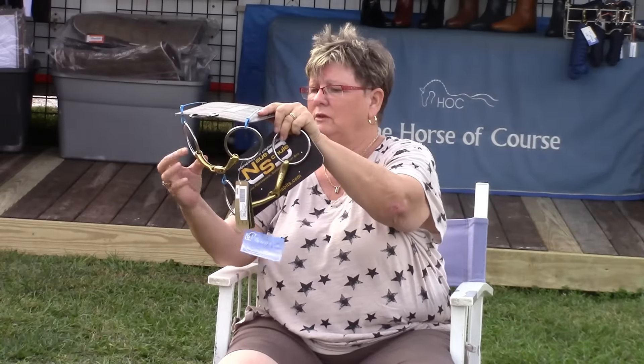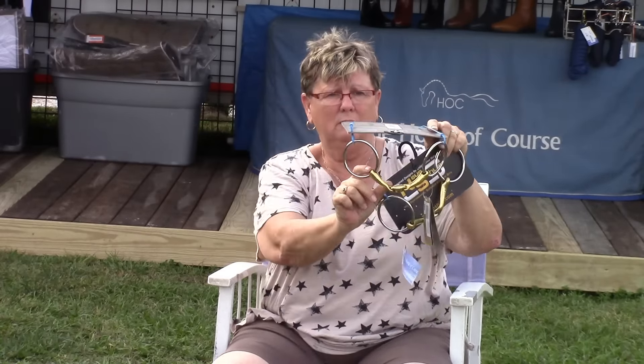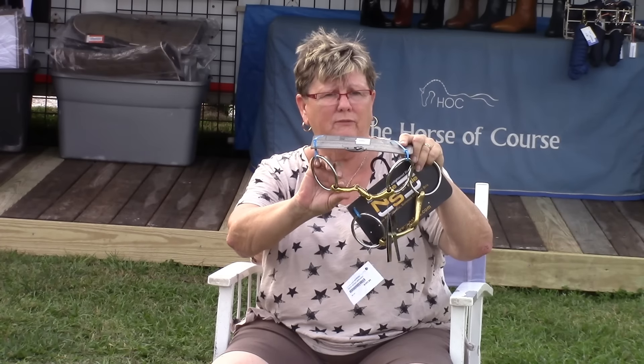If we look at the physics of this, it is much shorter, even though it's the same length bit. So this is where it softens this bit even more.